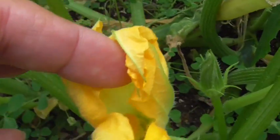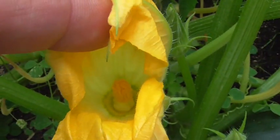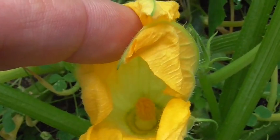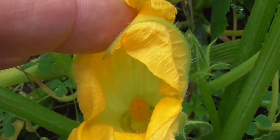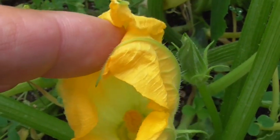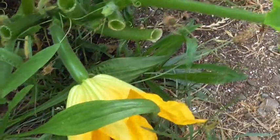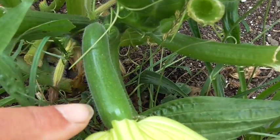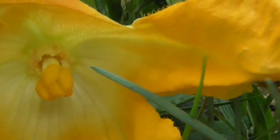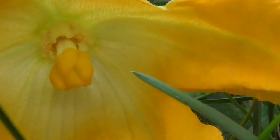If you look inside the male flower, he has a little boy part, and that little boy part sends out a bunch of little yellow dust. We've got to take that yellow dust and mix it with a female plant. This female plant has a baby zucchini attached to it, and inside, if you look, it has what looks like a little female part. So now we've got to get the boy dust into the girl.